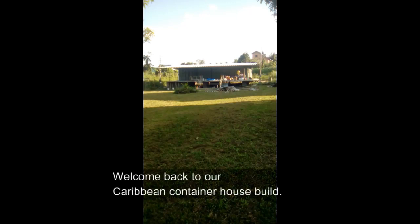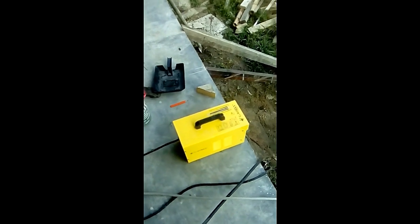Welcome back to our Caribbean Container House build. In this episode we do a lot of completing — small things, the staircase. That's what's going on today.